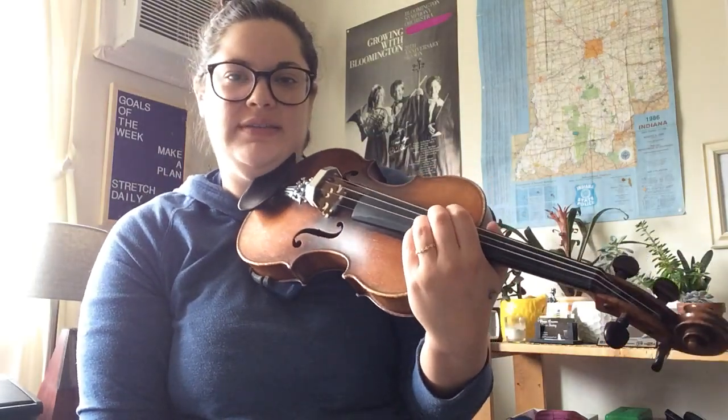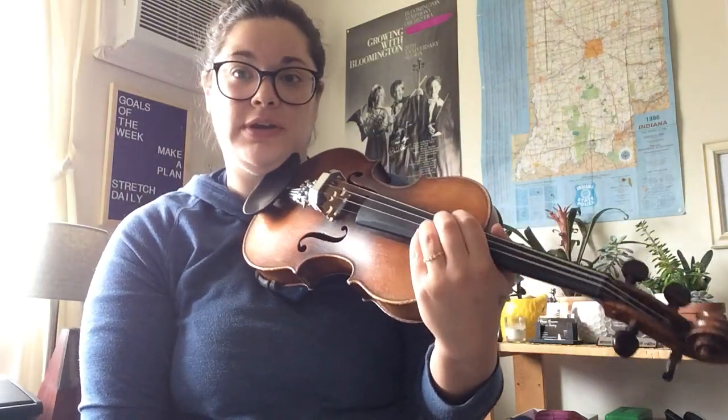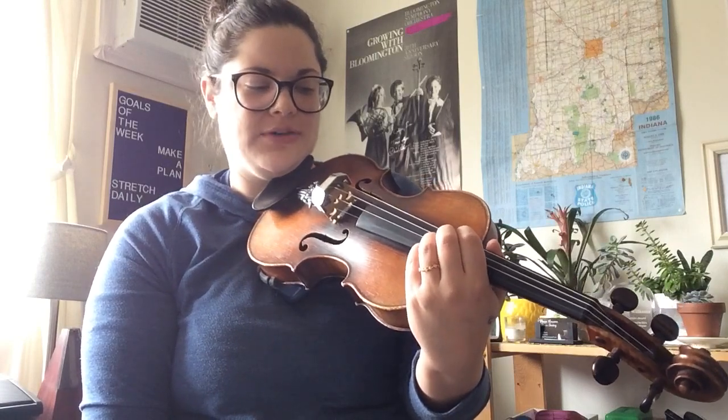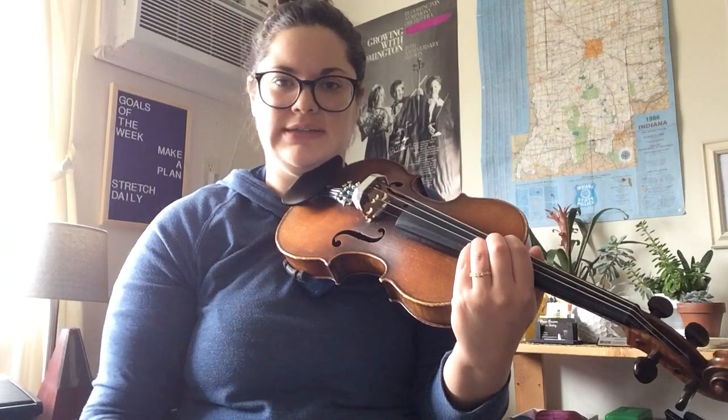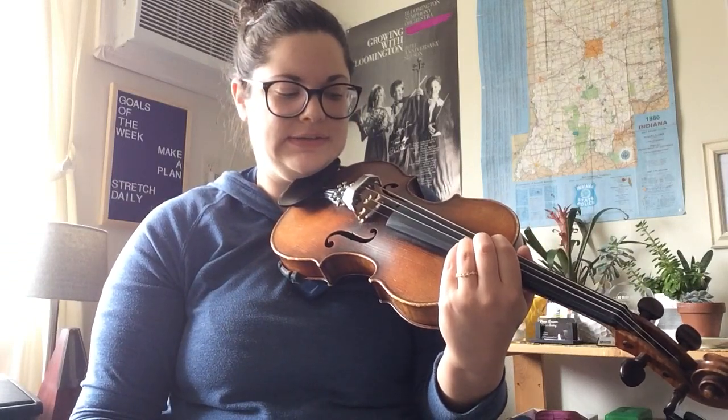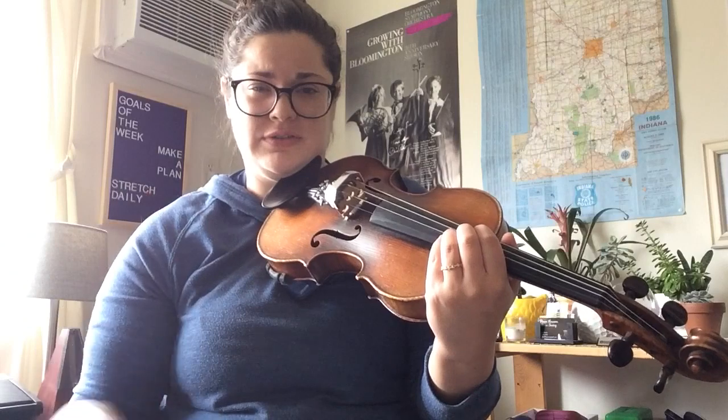Hey everybody! So this is an exercise for string crossing. I've made a shortened video in the past about string crossing but this is a little bit more extended. I kind of tell my students that it has four levels, so we're going to do it level by level, and this is the first level.